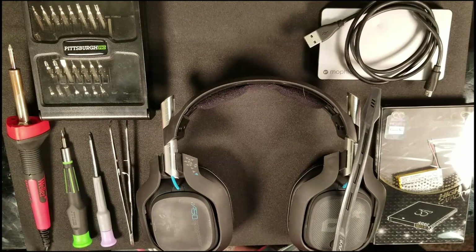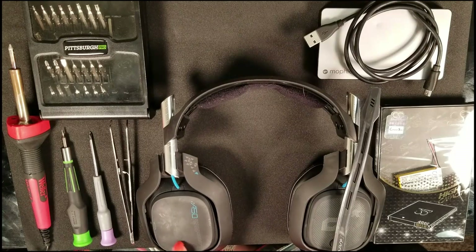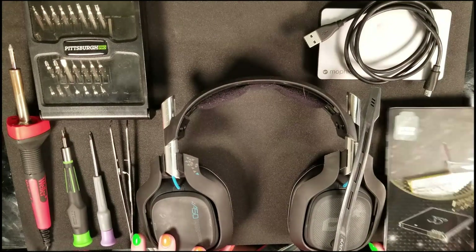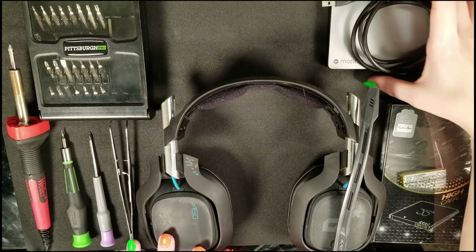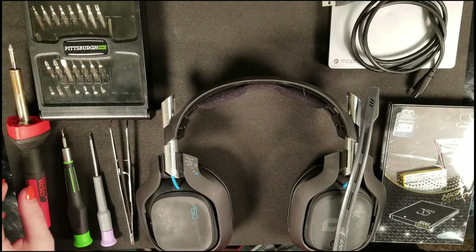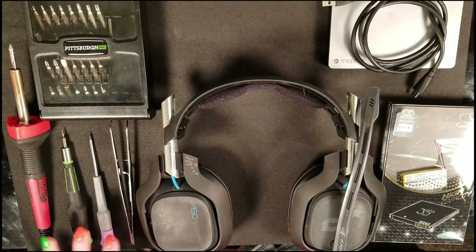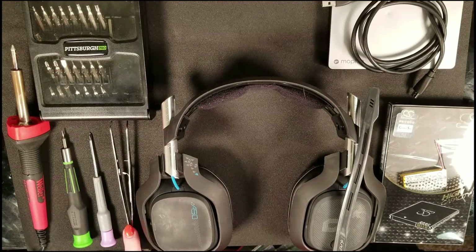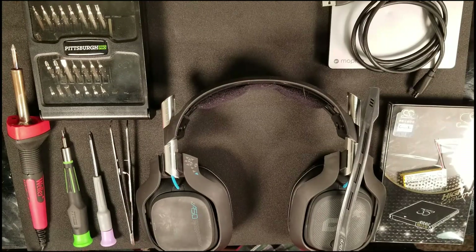Alright guys, now it's time to jump into it. I have my fiance here helping out — she'll actually be doing the repair while I do the voiceover. We have our battery bank, our headset, our replacement battery, our soldering iron, our precision screwdriver set with different heads, and our tweezers, which help with routing the wires when we solder the battery to the headset.